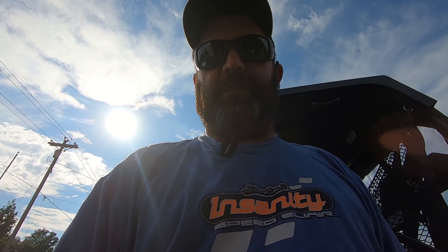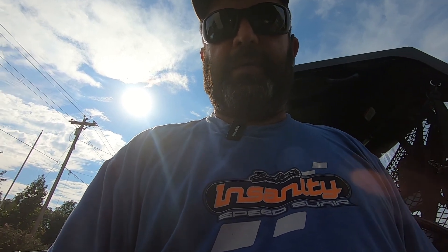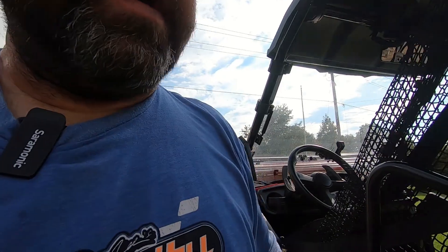Hello everybody, this is another adventure with Charlie's Adventures. We're doing part two on the Mud Busters fender flyer install on the Pioneer 520. Already did the front in part one, now we're working on part two.